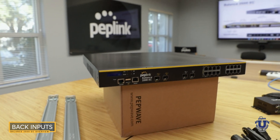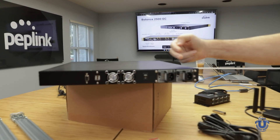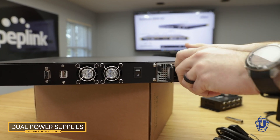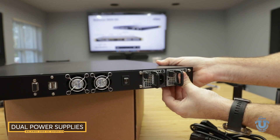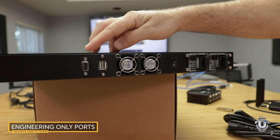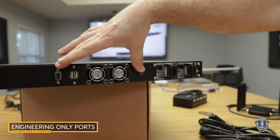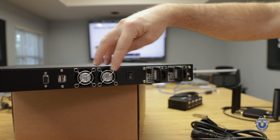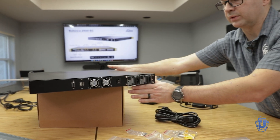On the back of the router, we have dual power input — dual power supplies that are replaceable. We have a power switch, two USB ports, and a VGA. It is important to know that these are for engineering only. The VGA, the USB, and the power switch are not utilized for the router — this is for engineering only.